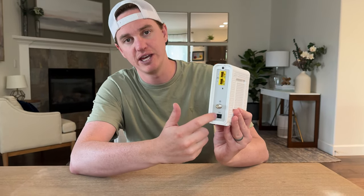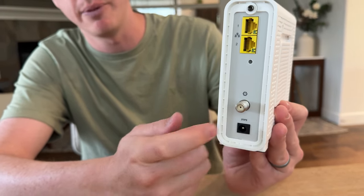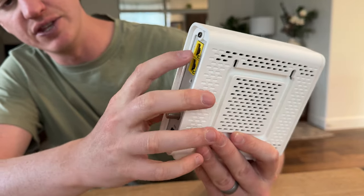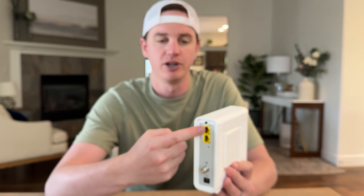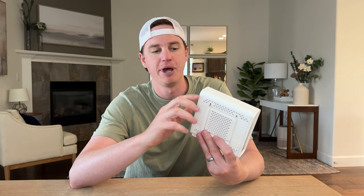At the back, you'll see the bottom is the charging port. It comes with a little charging cable that plugs right into a wall. This connects to your cable line, and then these are your two Ethernet ports. If you're trying to run a mesh network, you'll run a line off the top one out to the mesh system, and you won't probably use the bottom one unless you want to connect something hardwired.